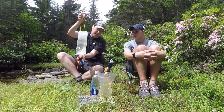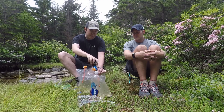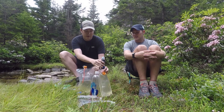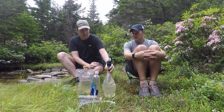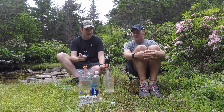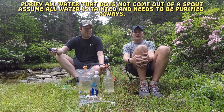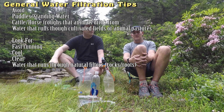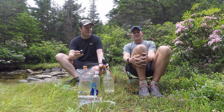As you can see, Kevin's got it set up — the Sawyer Squeeze has threading on it and you literally just thread it onto your dirty water bag and squeeze the water through. Before you get water, make sure you know where it's coming from. We've got a clear, fast-moving stream behind us right now. We don't use chemicals to treat our water, just a carbon filter, and I've never had any issues or gotten sick using these.